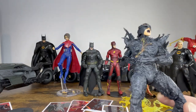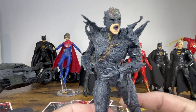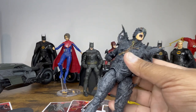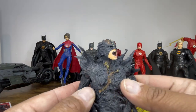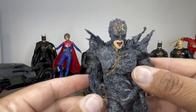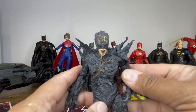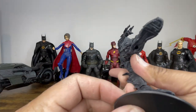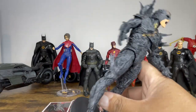Not my most favorite figure of this wave just because I know nothing about the character, but I think they did a great job creating it. The sculpting looks great and I like the paint applications on the head and chest. Without knowing what the character really looks like, I have no idea if it's accurate at all — but there he is, the Dark Flash.